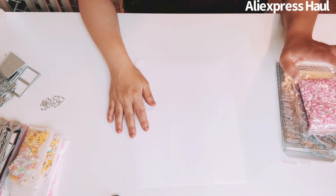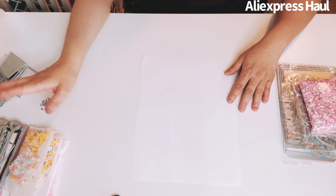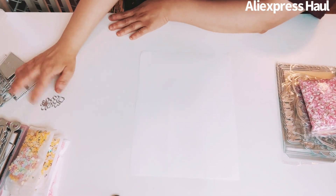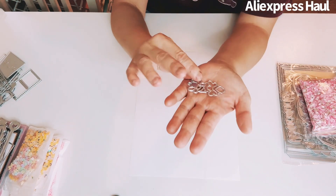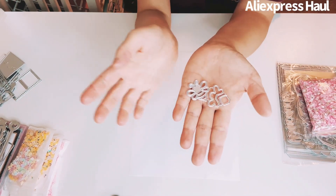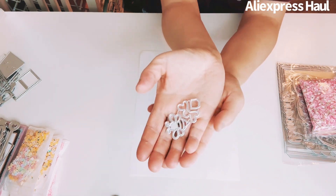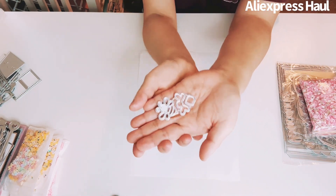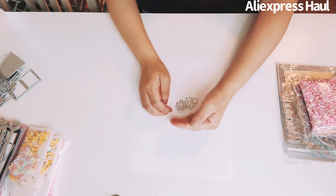I'm going to share the chaos crafts stuff last and start with the other items. The very first one is this really cute bumblebee or bee die — so cute! I got one from Tmo's that's a little bigger, and this one is smaller. I love that.